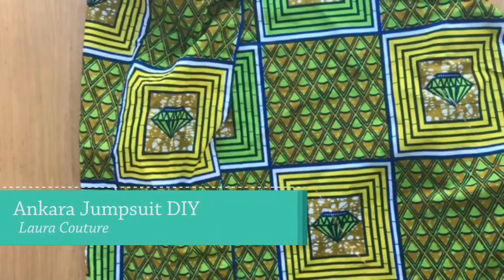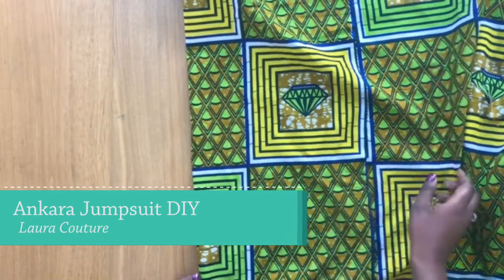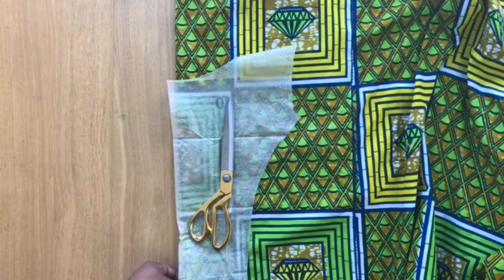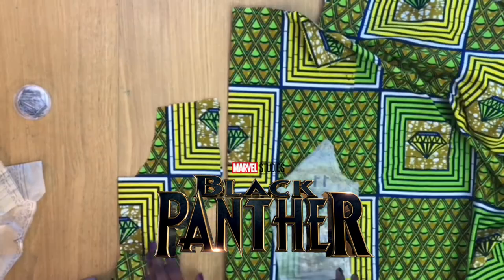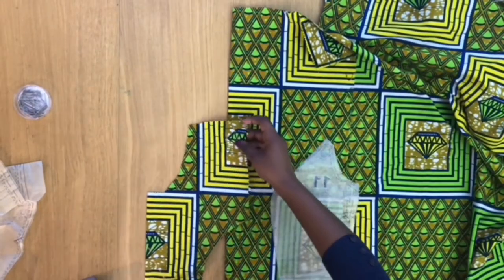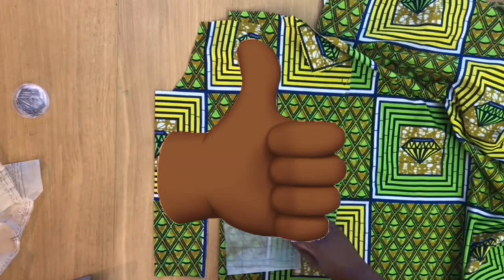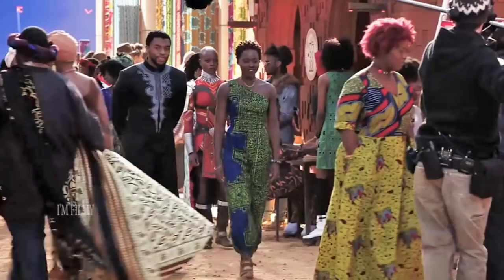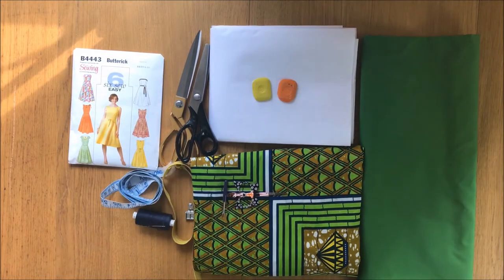Hi, welcome and welcome back to another tutorial. My name is Laura Couture, and today I'm going to show you how to make a jumpsuit using Ankara. Today's tutorial has been inspired by Black Panther. I hope I make the clothes justice. If you're new here, please be sure to subscribe to my channel and like the video. Without further ado, let's begin — Wakanda forever!